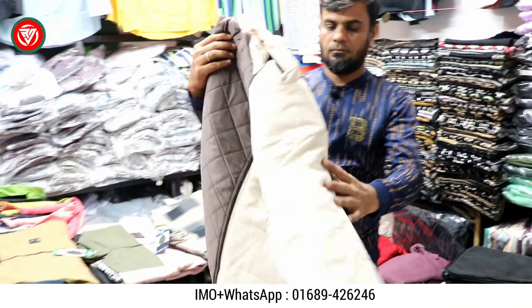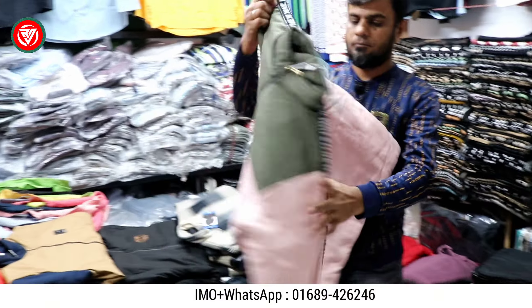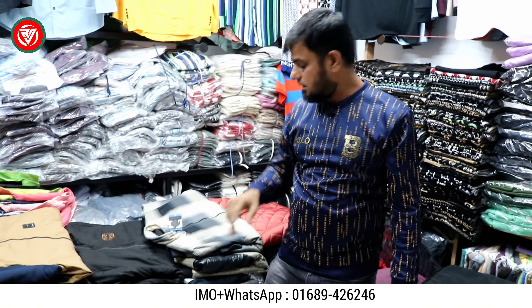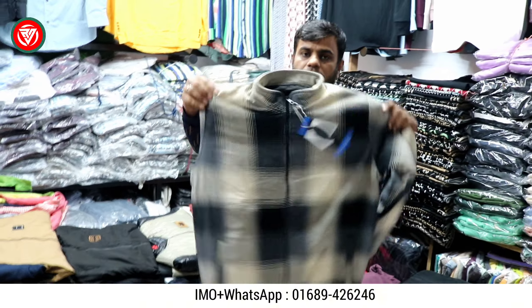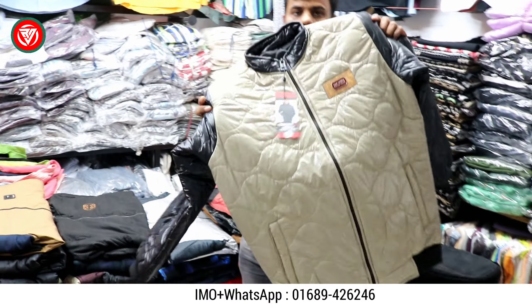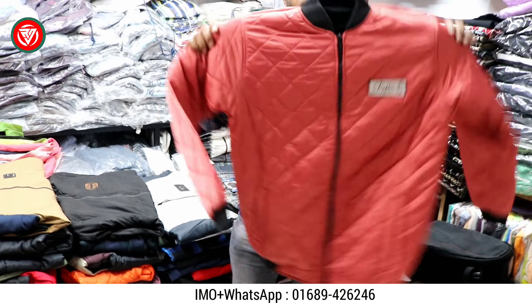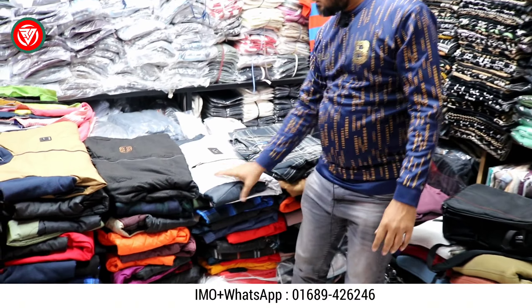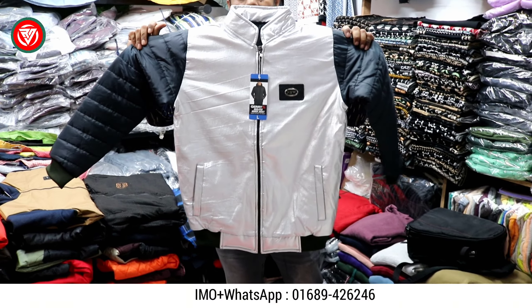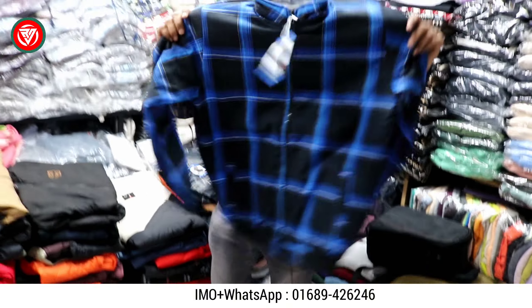This is a decent checker design. The price is 500. The size is L and XL. This is a gram checker. Our design is very good.